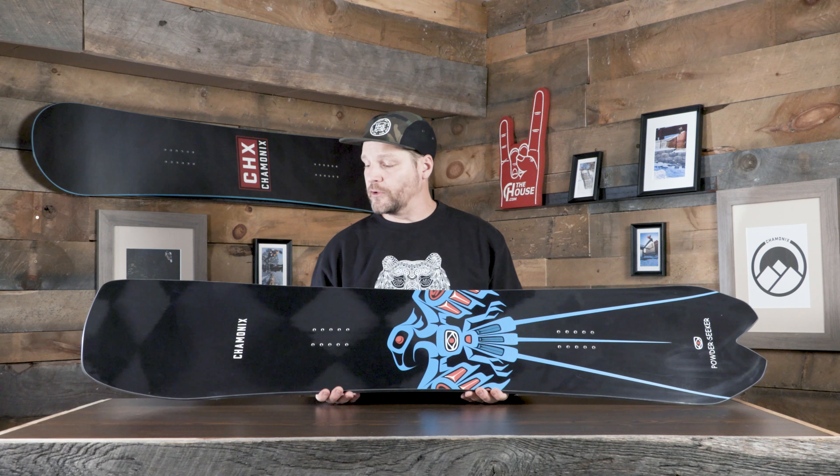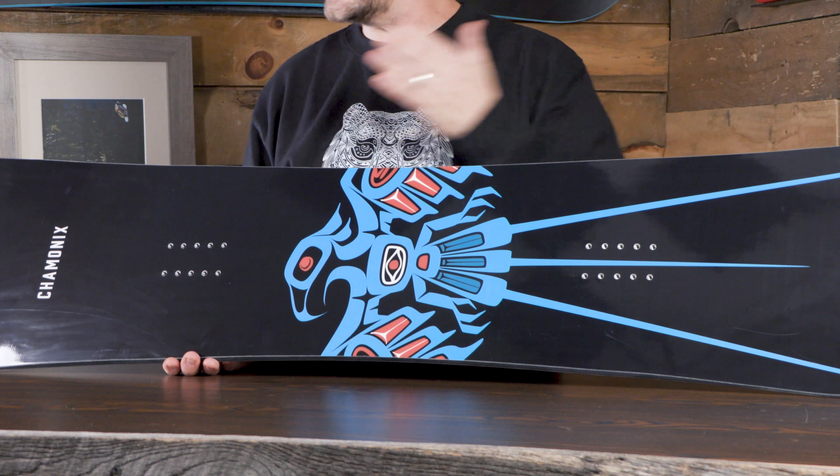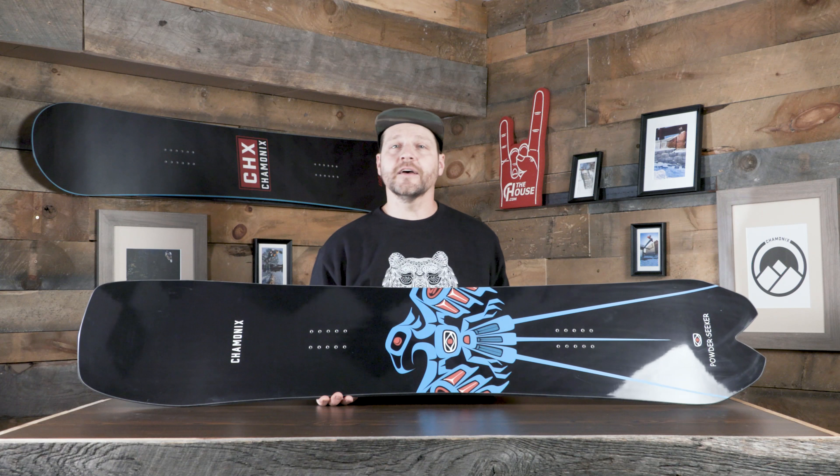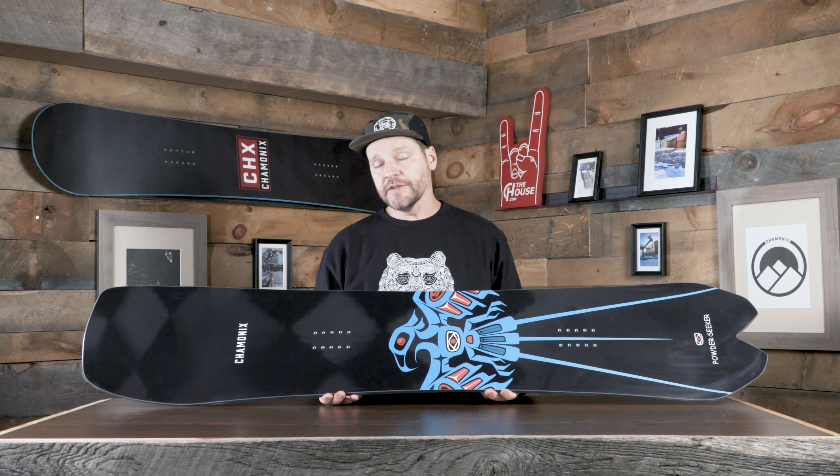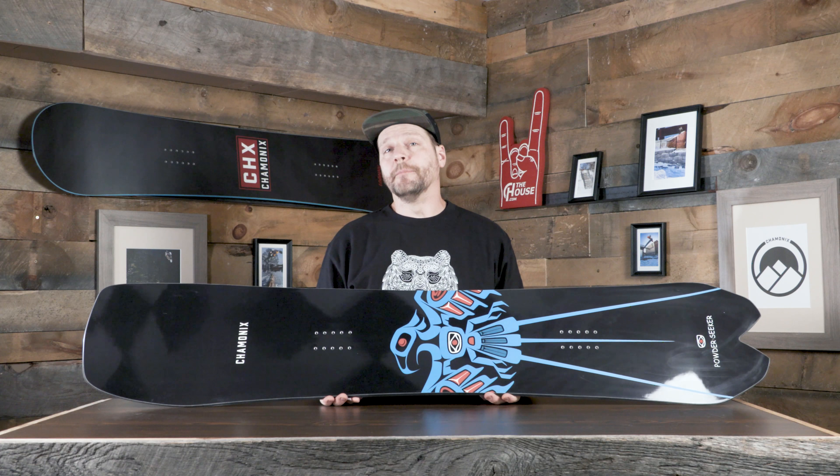This thing is not only going to float like a dream in powder, but in between the nose and the tail where the sidecut is, it's actually a pretty versatile board. So it is an all-mountain board, but it's one that's going to absolutely rule when you get in powder.